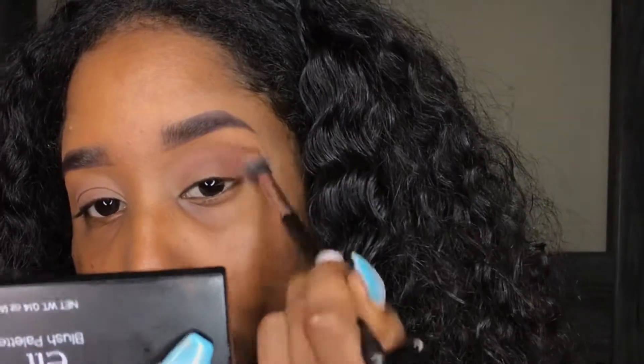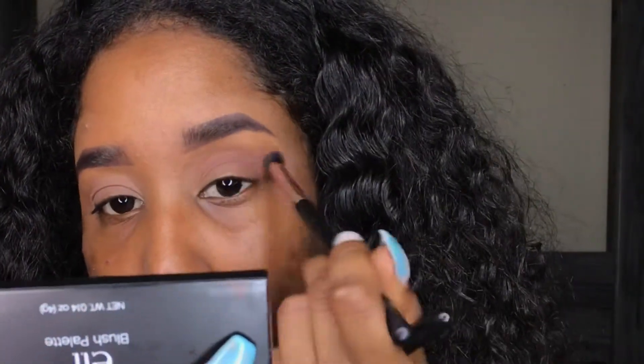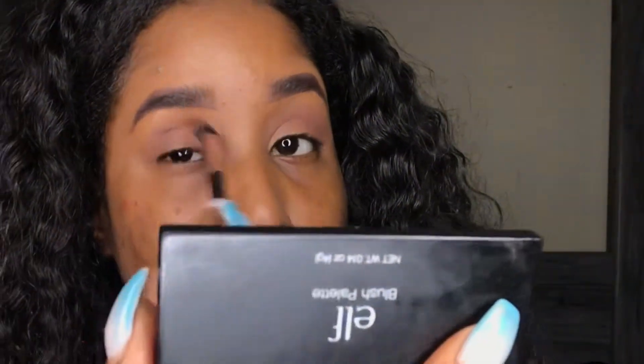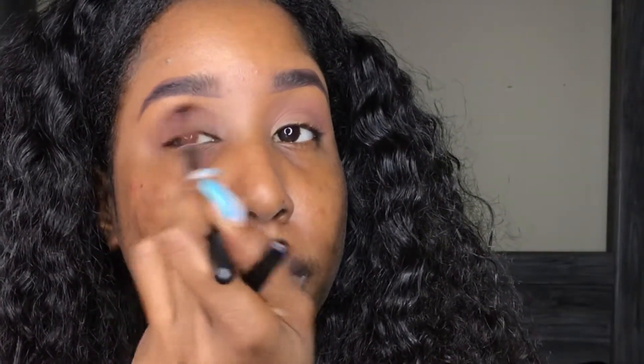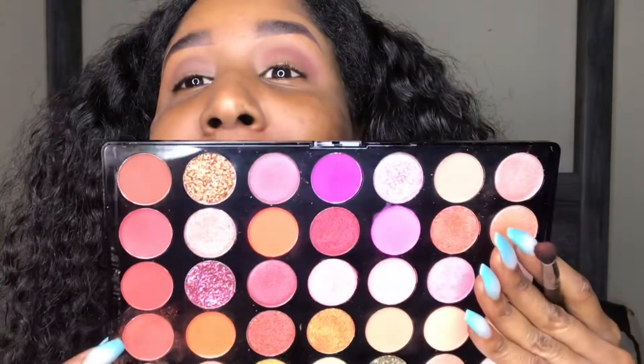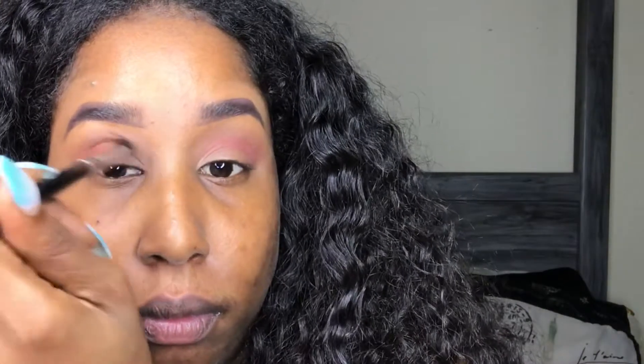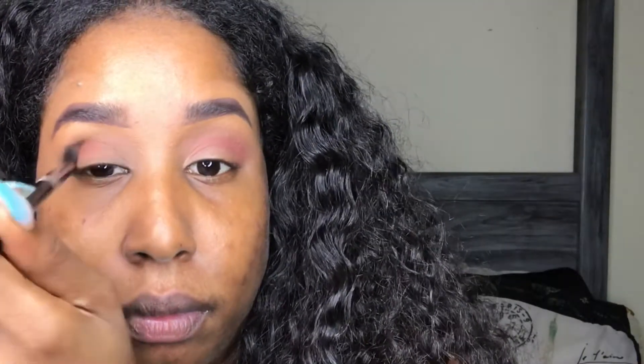Applying color Compass in my crease. My camera wasn't recording during part of this, but I took the color Cannon and put that a little bit tighter in the crease as well.